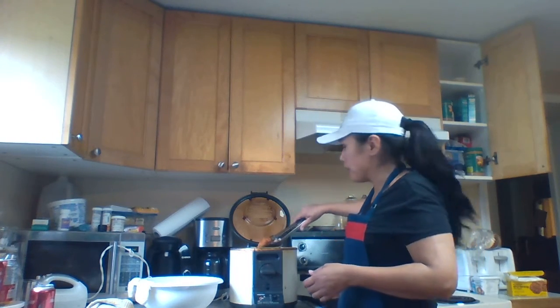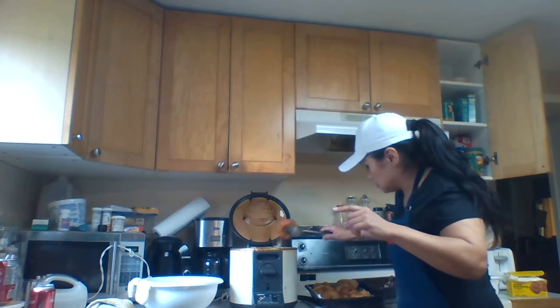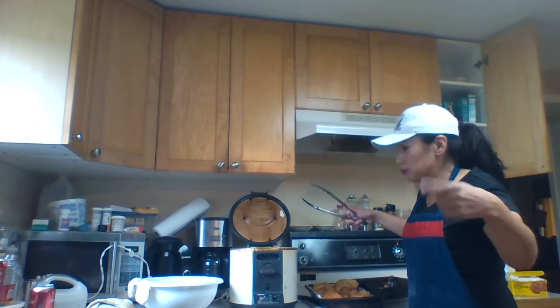The tutorial on my bread is: in a larger bowl, add 4 cups of flour with 2 tablespoons of yeast. Mix it all up.